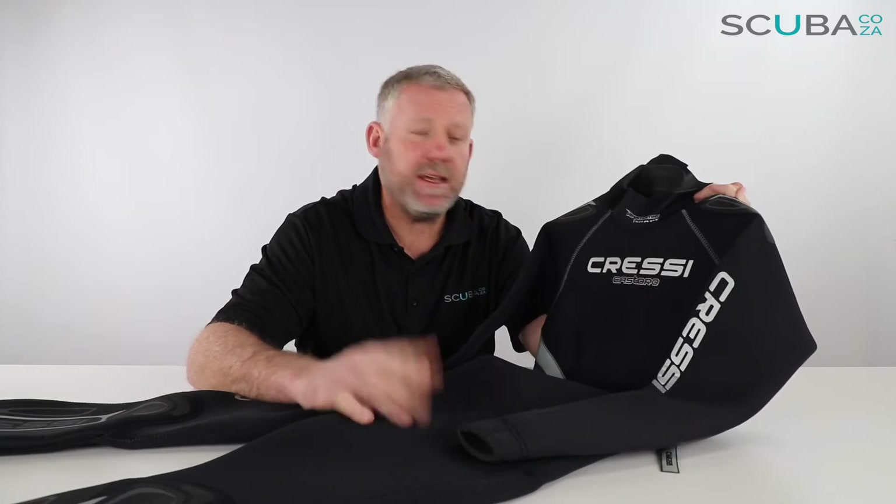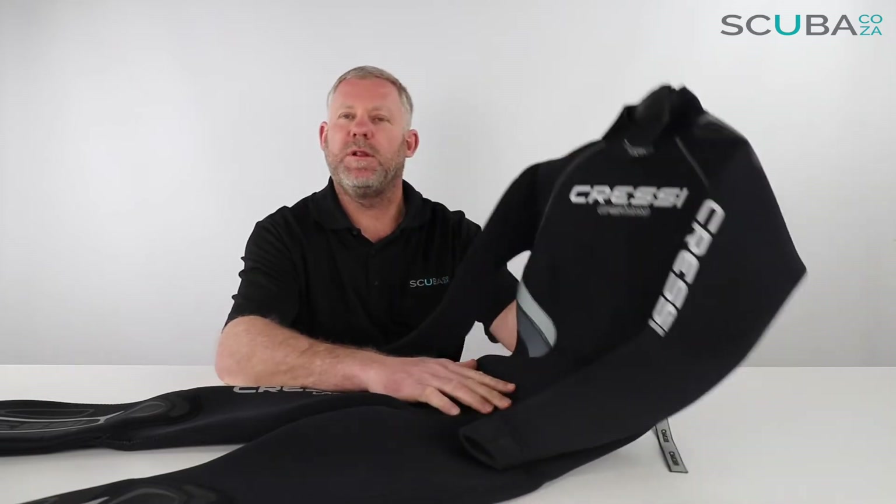Hey guys, you're with me Kevin, your scuba professional, and today we're here to have a quick look at the Cressi Castora 5mm wetsuit that we've got available on our site.